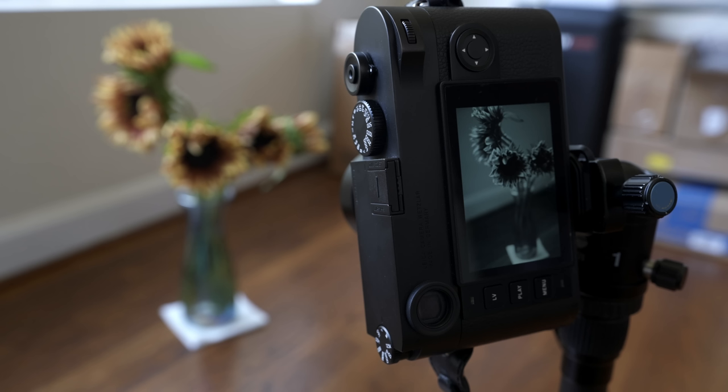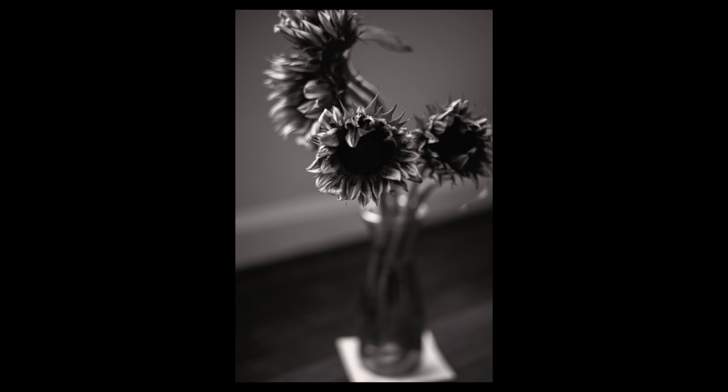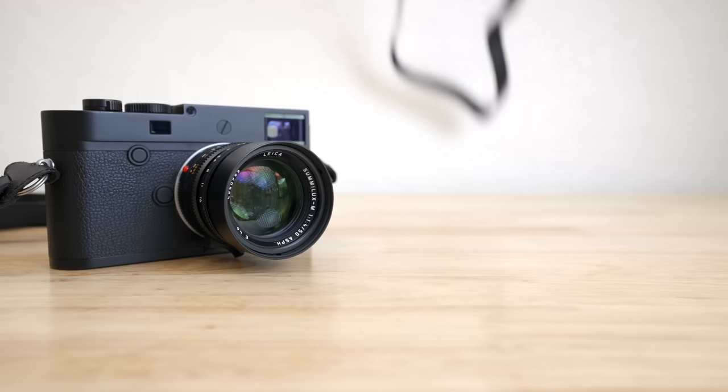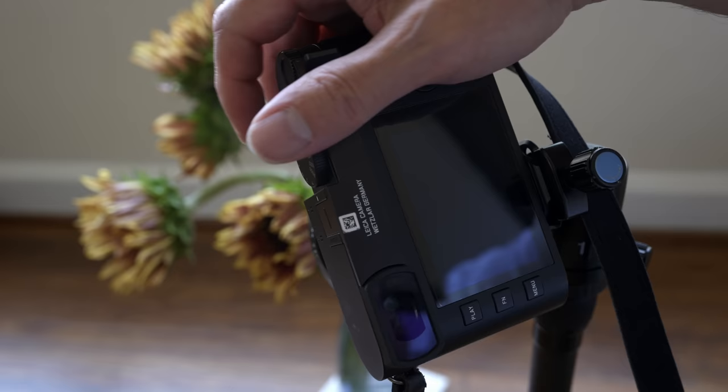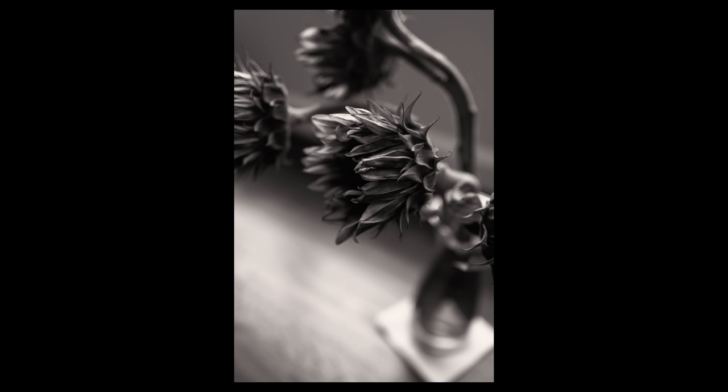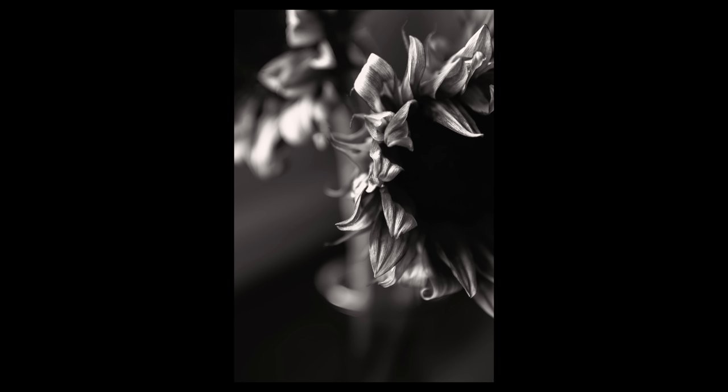This is a Leica M10 Monochrome — it only shoots images in black and white. This is a Leica Q2 Monochrome, and it only shoots images in black and white.